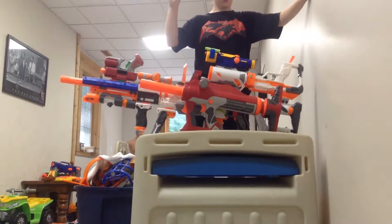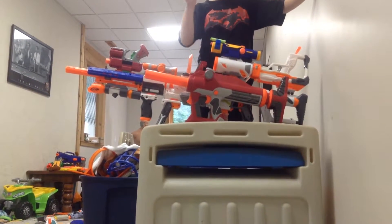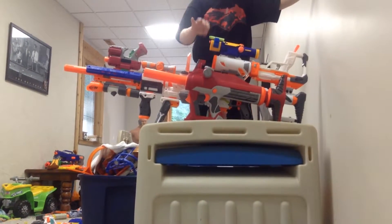First of all, the base blaster is the Modulus, and then we have the Titan attached to the side of the Modulus, because of the battle scout thing, right here.